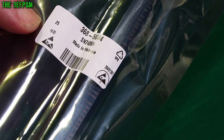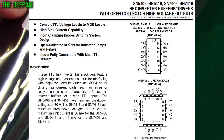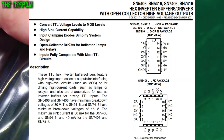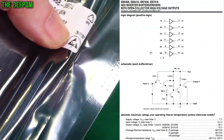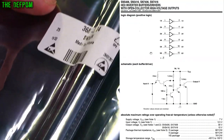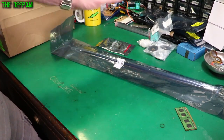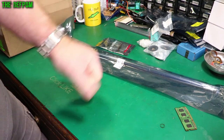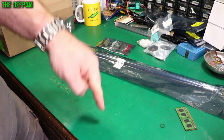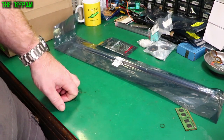And here we have some SN7406N. These are hex line drivers - they've got an inverter, it's like a driver thing. I also found one of these is bad on the DSA. So now I've got the parts I need to continue the repair. I can replace both these parts and we'll see if there are any more faults. We're up to 6 parts on that one already, so the next one will be part 7 where I replace these, and hopefully I can get it working.